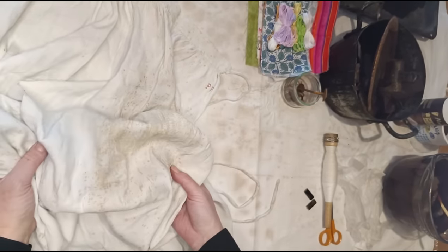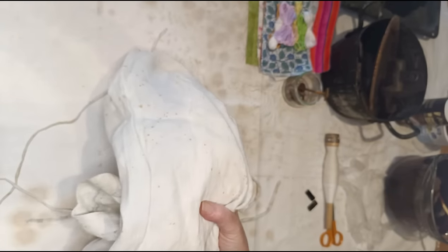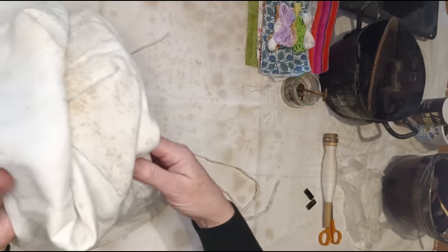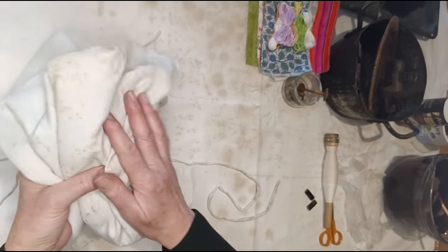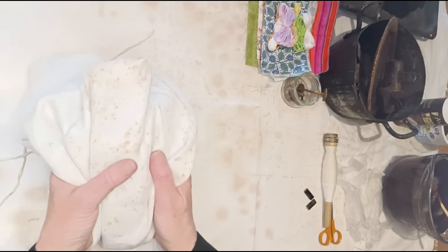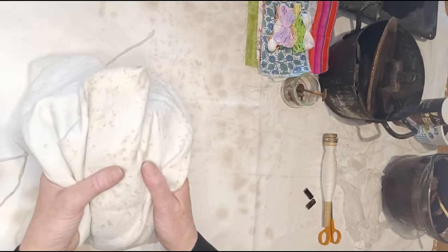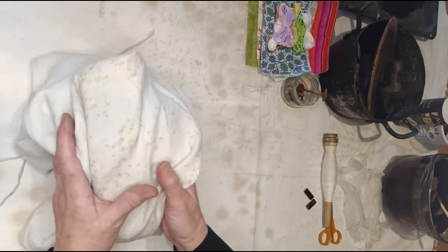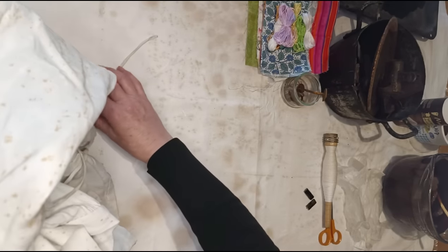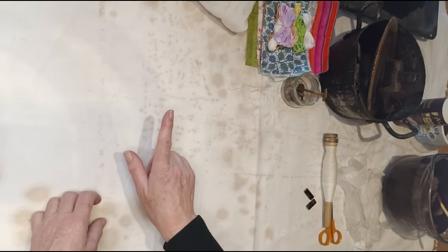What I should have done with the cloth, and I would if I were downstairs outside, is soak it first — wet cloth, soaked for a couple of hours in normal water. It kind of opens up all the fibres and makes them more receptive. I just forgot, so I'm going to go with it as it is and do the papers now.